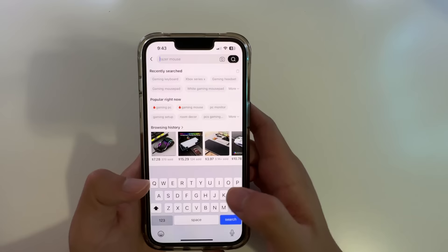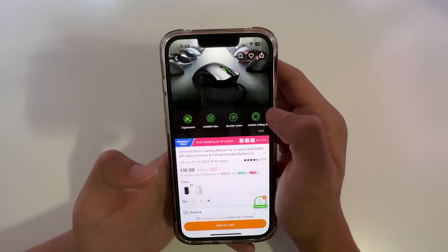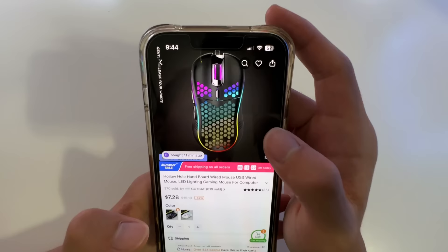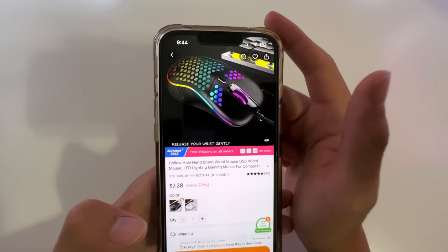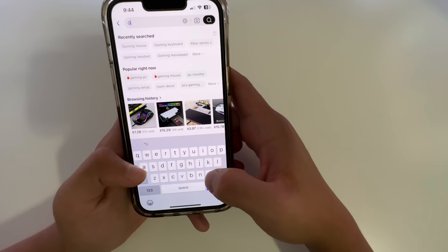Next, searching up 'gaming mouse.' Most of the stuff on Temu comes from China so it's gonna be really cheap quality. They also have a rip-off Razer mouse right here - they're not advertising it as Razer since they don't want to get sued. I'm probably just gonna go for this mouse, it's around $7.28. It's like a honeycomb mouse and the RGB looks really good - it goes all around the mouse. I'll get a black one.